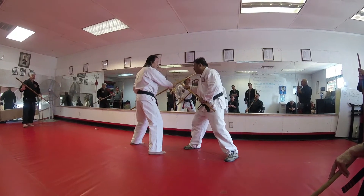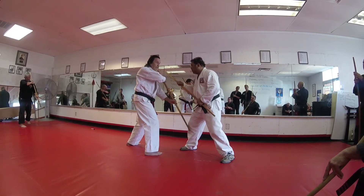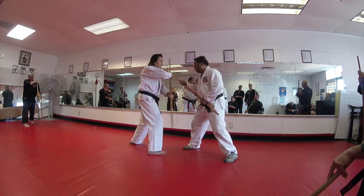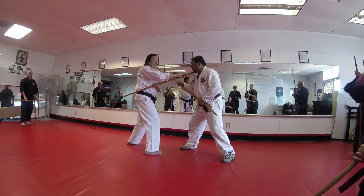One, high inward. Two, low strike. We're going to go to a target of opportunity right here, and then three — outward shot going to the side of the neck.